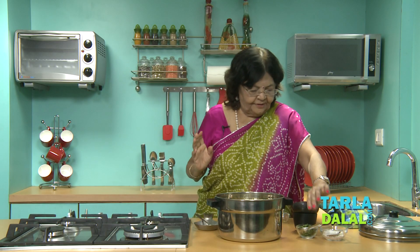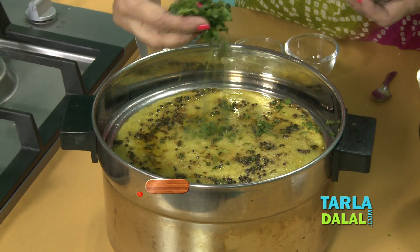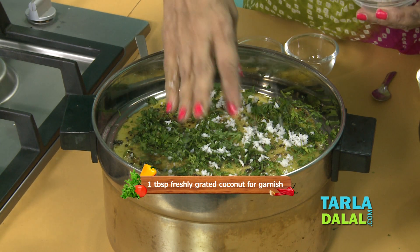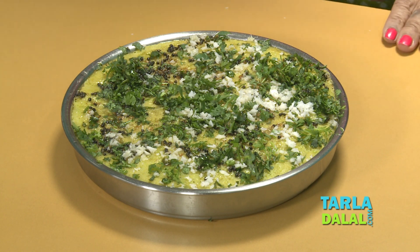Add fresh coriander. Wait for a while, then remove it. You can cut here even. Add fresh coconut. Our dhoklas are ready. They are called instant dhoklas — doesn't require much preparation. Cut into pieces and serve hot with chutney.